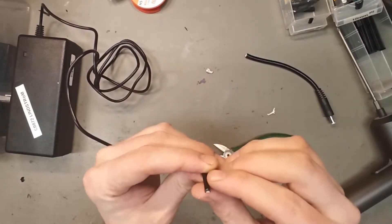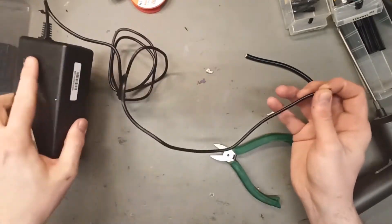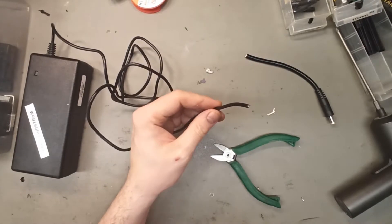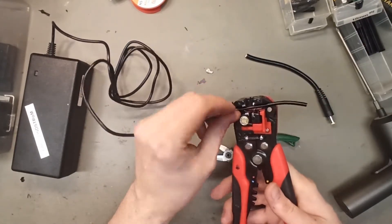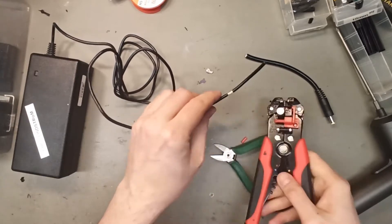Connecting two wires together is common in YouTube videos, but you should never do that if they're on a charger and next to each other. I'm going to show you how we do it — and this is going to be extra complicated.